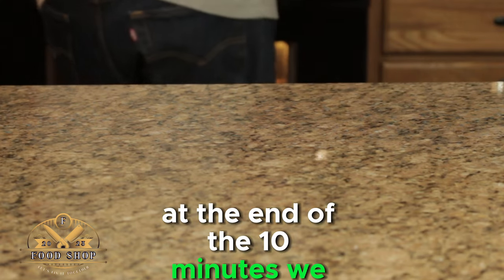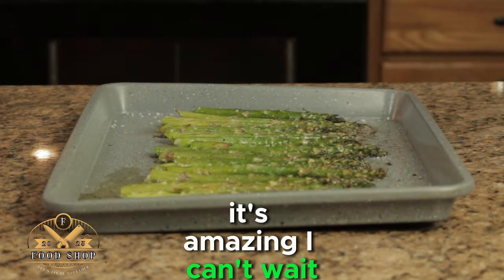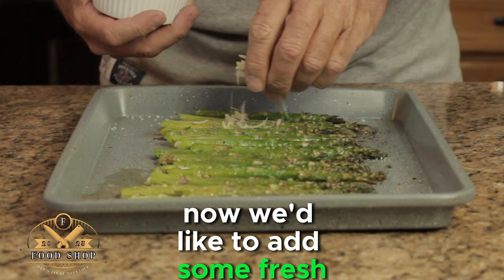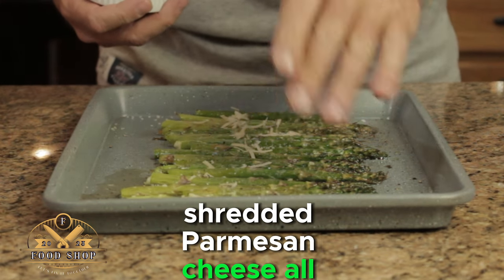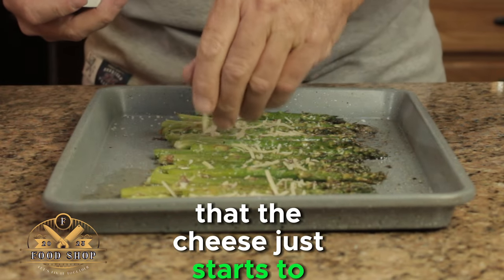At the end of 10 minutes we want to take it out. I wish you could smell this — it's amazing, I can't wait. Now we'd like to add some fresh shredded Parmesan cheese all over. The asparagus is so hot at this point that the cheese just starts to melt.